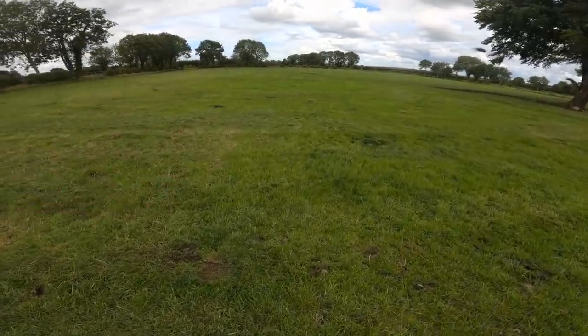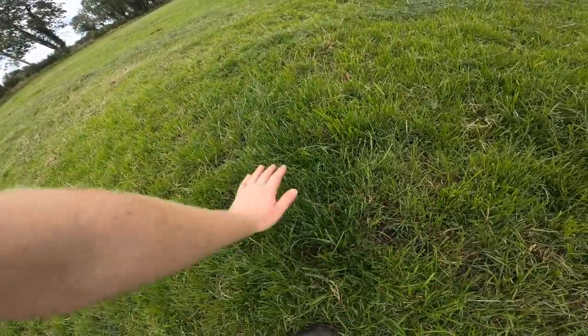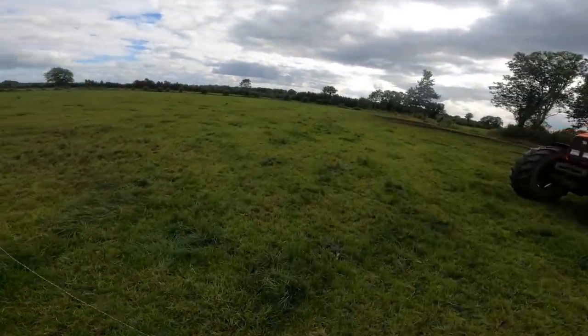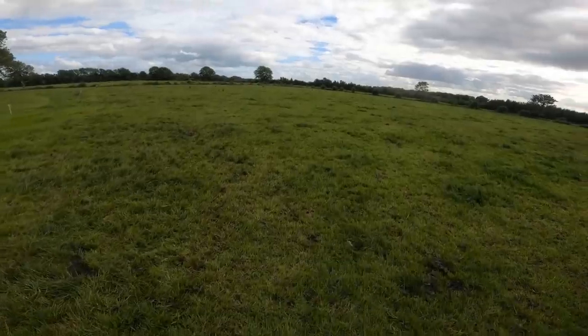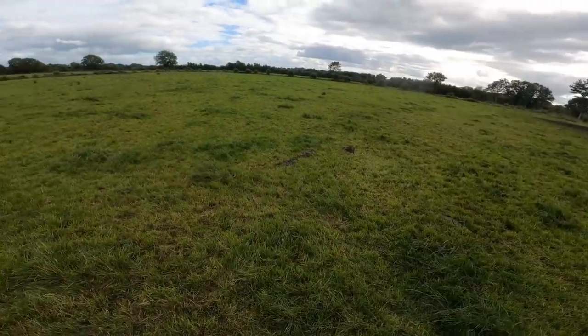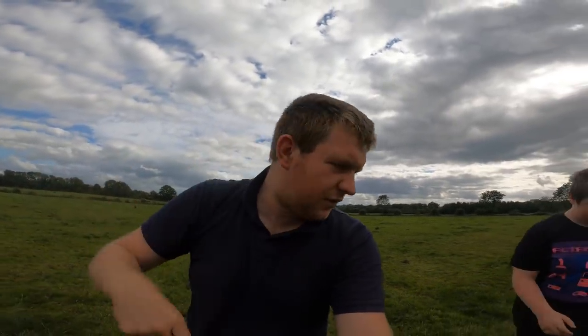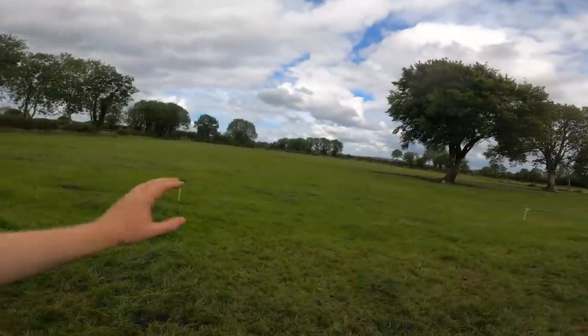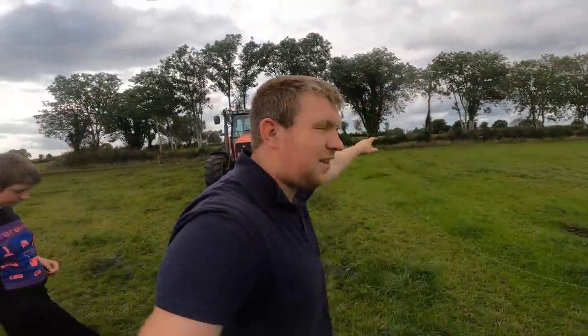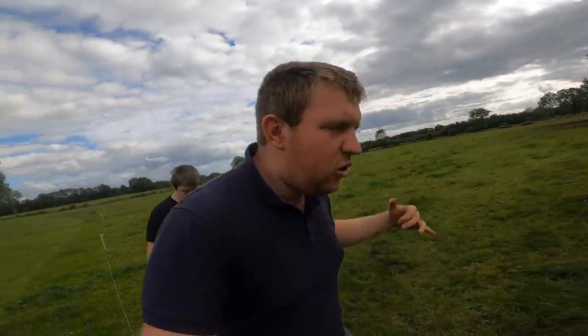Some pointers on using the disc mower for topping: setting your height. With a proper topper you have skids and you can adjust it very handily; with the disc mower you're carrying on a ram. On the paddock where there was regrowth I had to keep it up above it so I didn't cut the fresh growth. The paddock we're doing now — which the bulls came off this morning — I'm going to skin this fairly tight, but might keep it up just a little bit in case a stone takes the edge off the knives.